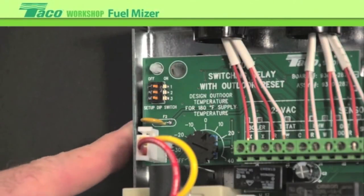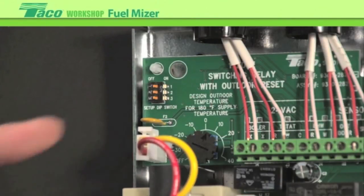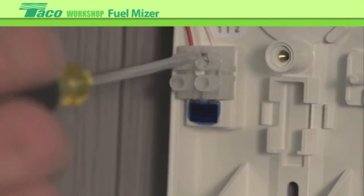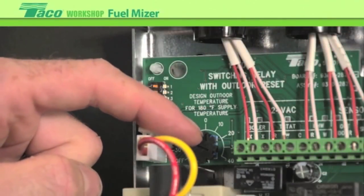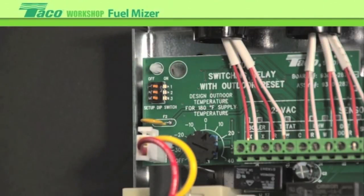Dip switch number three is a configuration for use with a domestic water heater with a DHW call — do you want the circulator to operate during a DHW call? By setting the switch on, when there's a call for domestic, the circulator will run. In the off position, when there's a call, it will not run — it'll just fire the boiler depending on the application. We've wired up all our sensors, hooked up connections to the boiler, done the line voltage, set up the reset ratio, and set up the three dip switches.